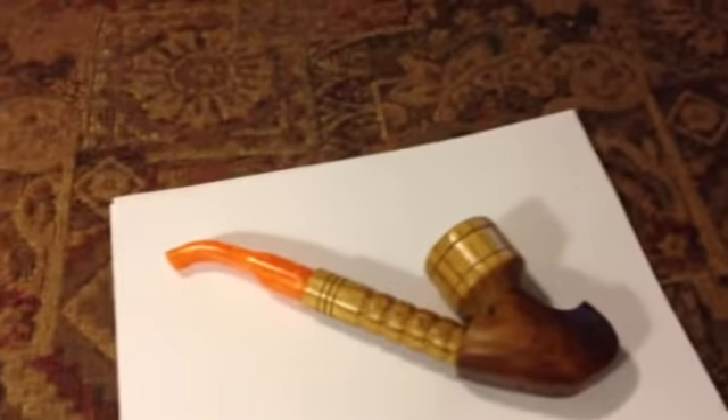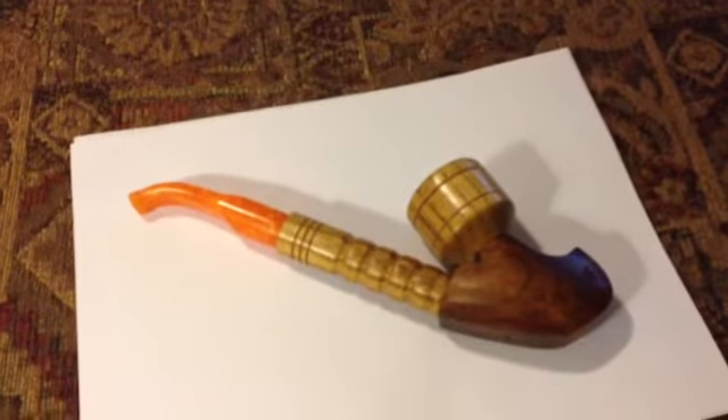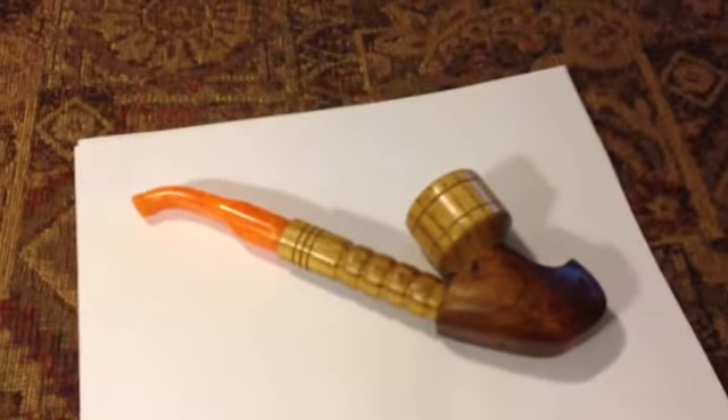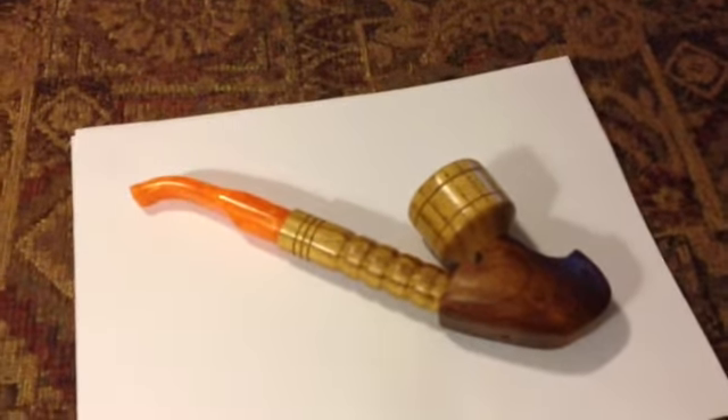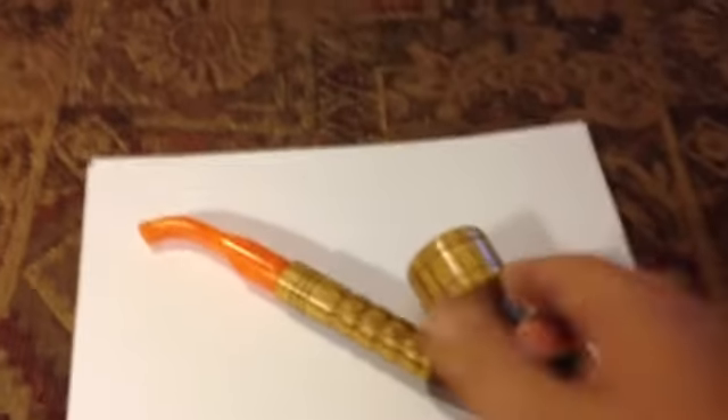Calendor here, coming to you on a Friday night and kind of wanted to show you a pipe that I bought probably 8 or 9, 10 days ago when it actually got here. I guess the maker said it was like a German style pipe, but this was made by one of our YouTube members.